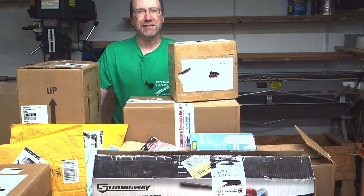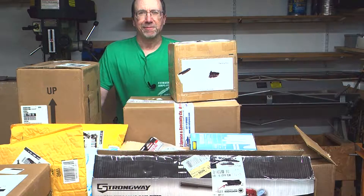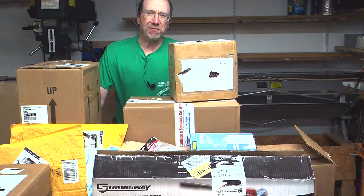Welcome to the Ultralight Airplane Workshop. My name is Leon. Let's open some boxes. If you've seen the goals video for the new ultralight design, the UWS Model 1, you'll remember that one of the goals is to have the airplane be quiet.